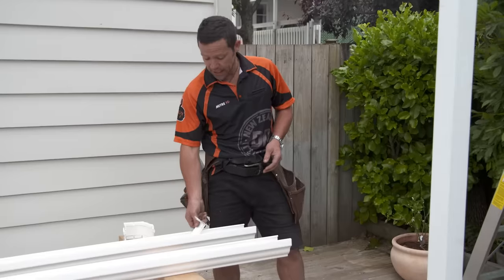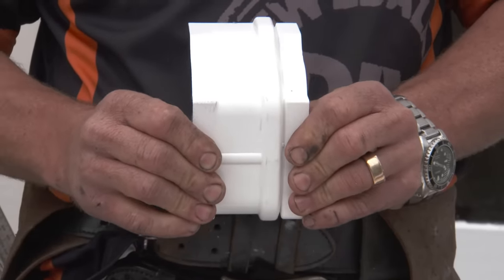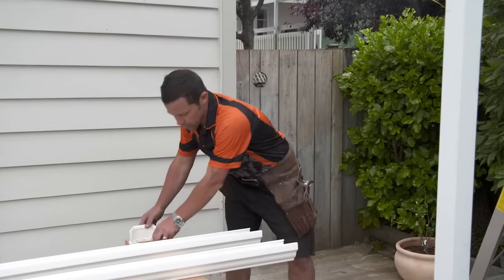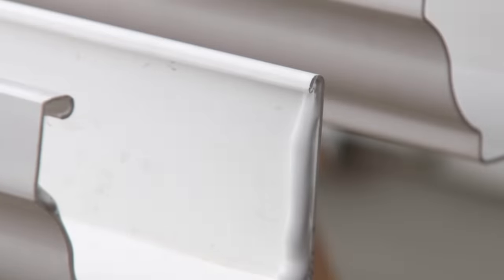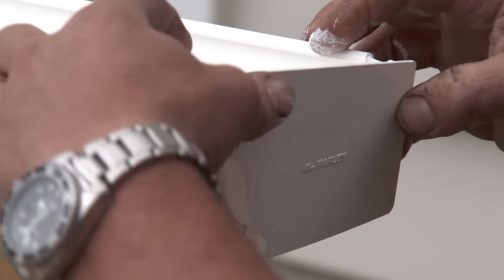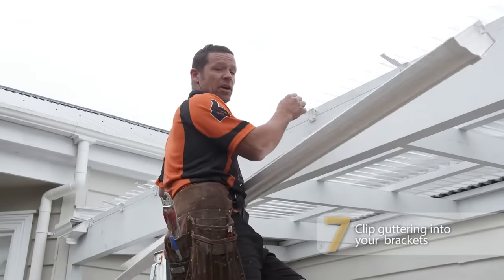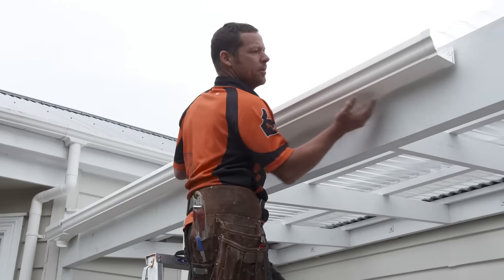I'm going to attach my joiner on the end of the spouting while it's down on the ground. There are a couple of different types of joiners you can get — this is your stock standard joiner, and there's also an expansion joiner. You only want to put an expansion joiner in if you're going more than 10 meters in length. I'm only 5 meters, so I can just use the stock standard one. I'm going to use my PVC solvent cement, apply it to the inside of my guttering, and while I'm down on the ground also glue the end cap in on our other piece. Then I'll just clip the guttering onto these brackets — hook that end on, making sure they're right into the clip, and then tap it in.